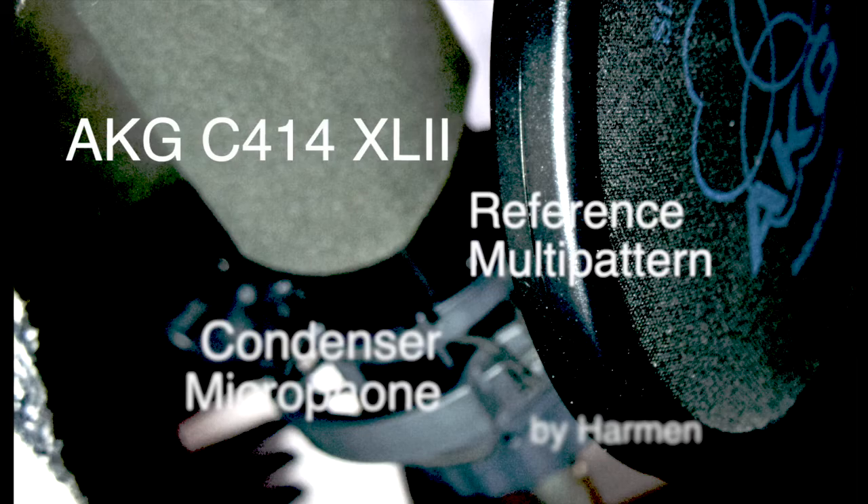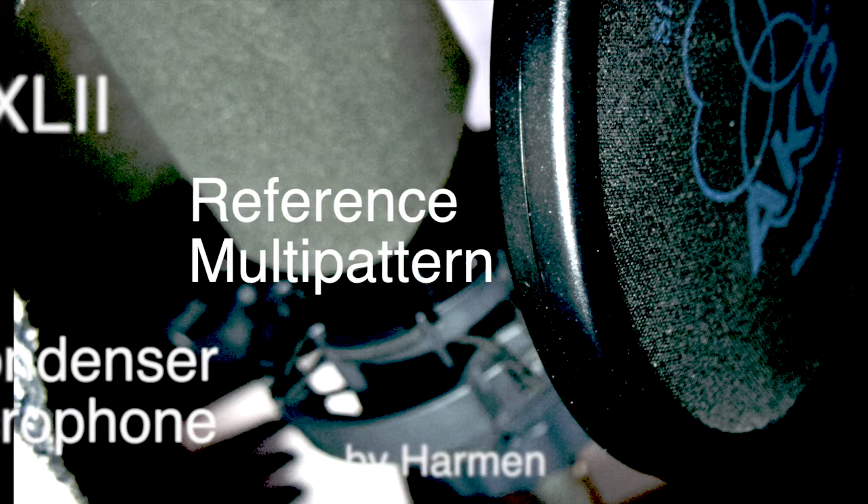It comes with a great booklet that keeps you informed. The investment is well worth it — this mic was worth every single penny.